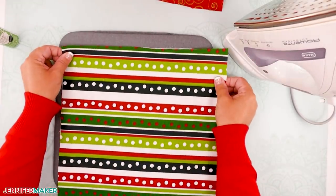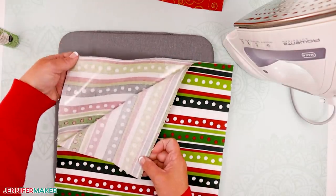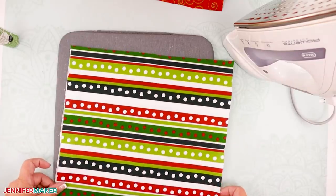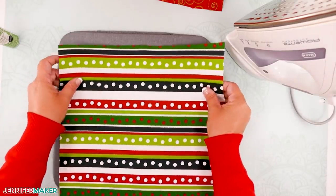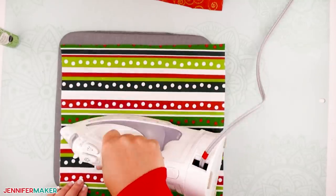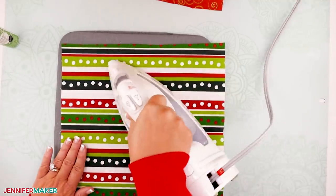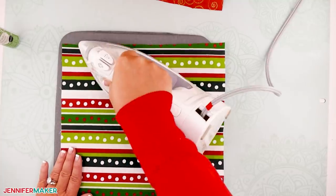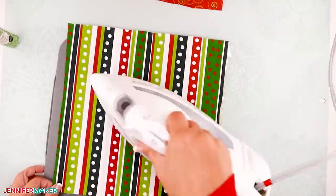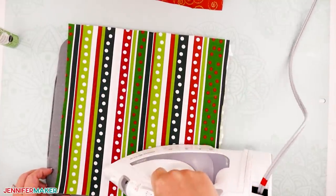Now just place your third 12-by-12 square of fabric over one of the first two squares that you already prepared. If your fabric has a directional print, be sure to match each side before you iron it. Then iron it again following your manufacturer's directions, and repeat for the last square. When you're done, you should have two pieces of fabric with interfacing adhered to the wrong side, sandwiched in between both pieces of fabric. It will feel a little plasticky in your hands and should be stiff with the interfacing in between your two pieces of fabric.